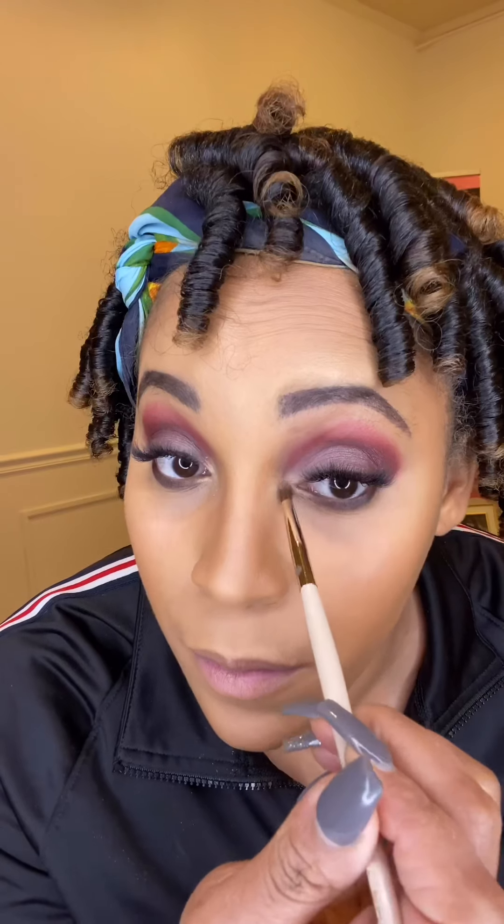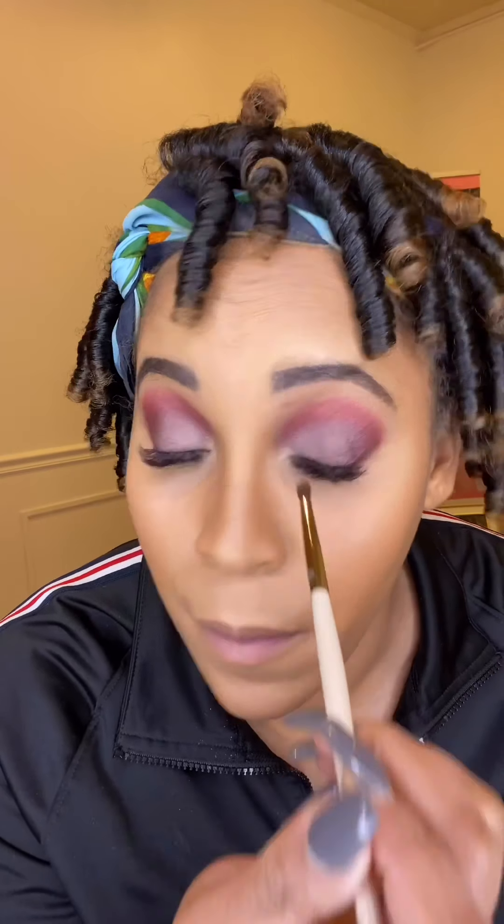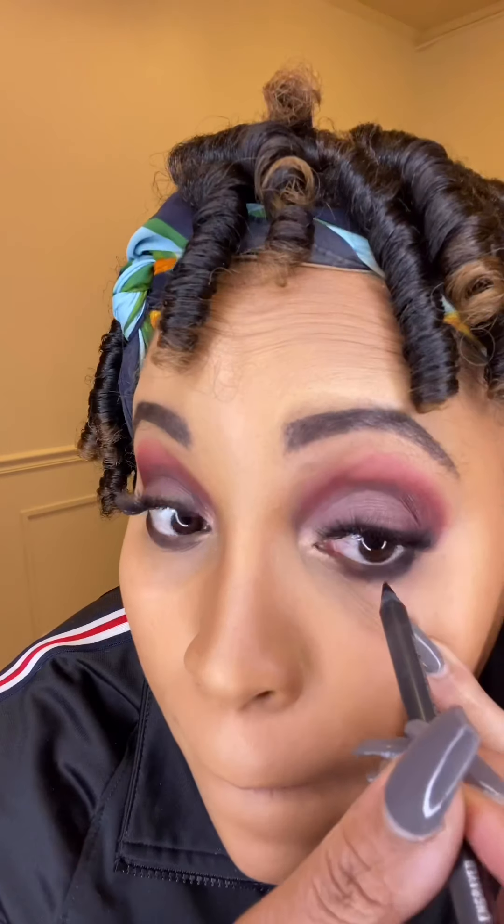Now I'm going to go in with my MAC gold liner for my waterline. I don't do the top since I have lash extensions on — I'm wearing volume lashes. Now I will go in with my Makeup Forever lip liner to define my lips. I love how creamy and rich these lip liners are.